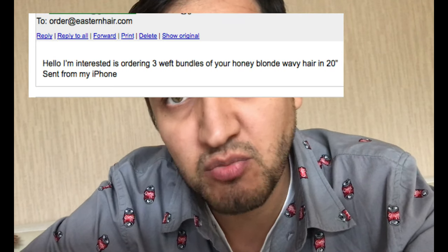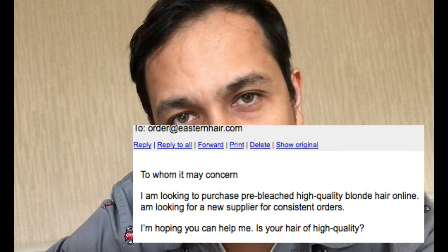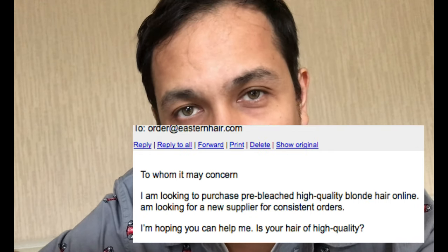Hi there. I get a lot of questions regarding my blondes — if I have any icy blondes, if I have any ash blondes, if I have any platinum blondes or maybe honey blondes, etc. There are tons of blondes that do exist, and there are lots of shades.